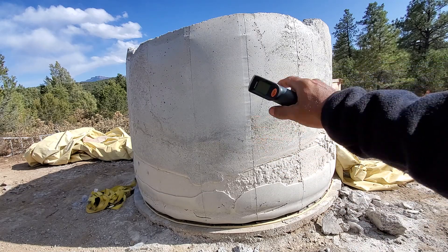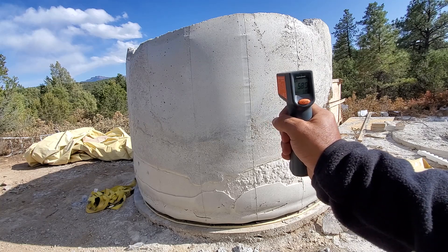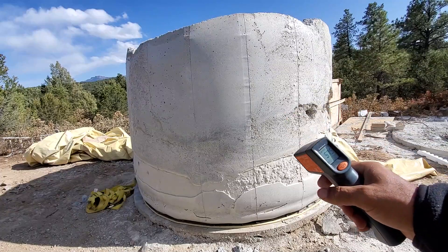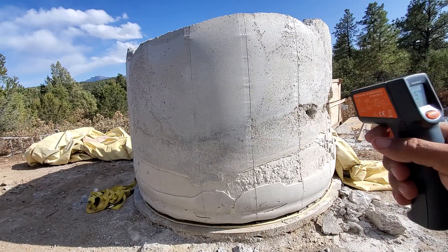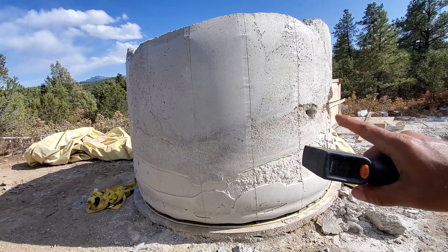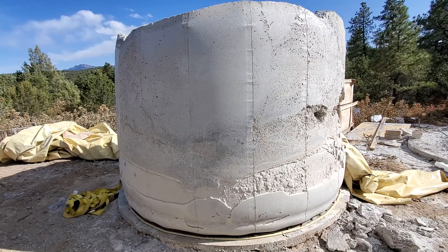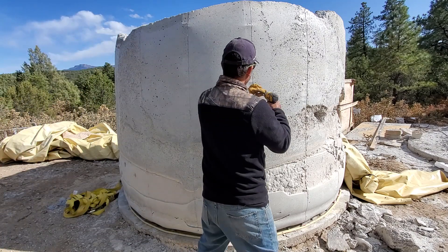I'm going to measure this. I'm getting 58 degrees on this wall right now. I'm going to put the torch on this wall, which is about six inches thick, and I'm just going to heat it up for a while and we'll see if this material will burn. We'll have to try to cut off this wall.